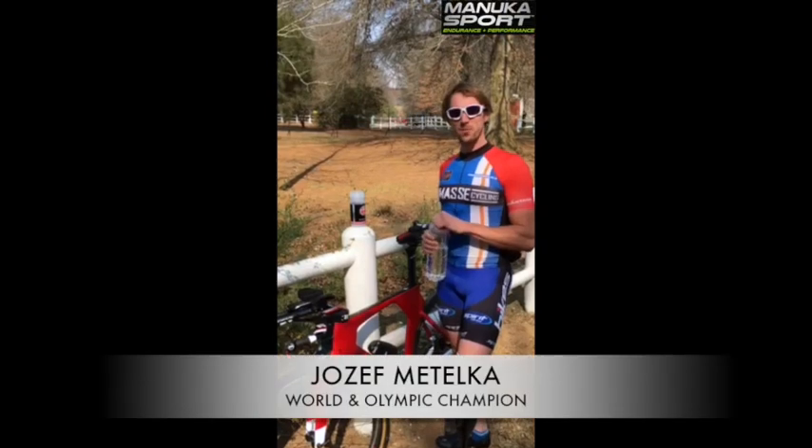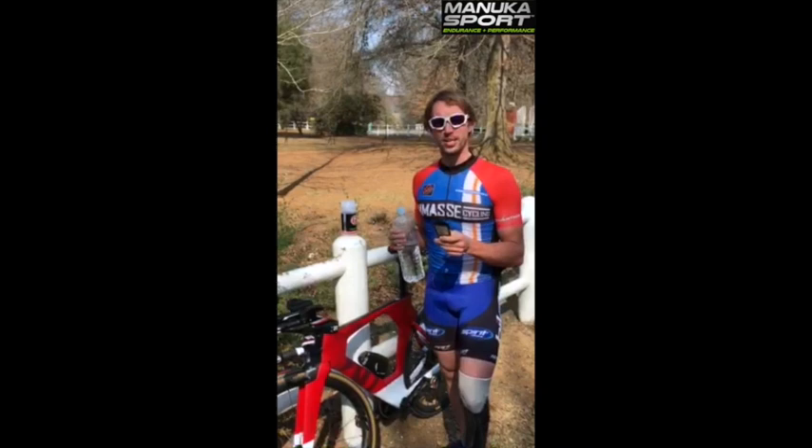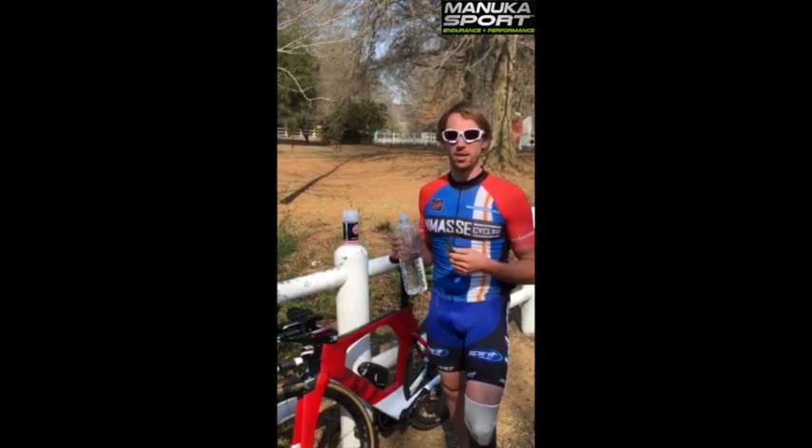Hello everybody, I'm very glad that I brought with me here to Africa this Manuka Sport Energy Gel. It's really good to eat, but what I've discovered here is that you can mix it with water and it makes an absolutely brilliant energy drink. It's not sweet — it tastes a little bit like honey and it's very refreshing even in temperatures like 24-25 degrees. It's a really universal gel and I would use it every day as a normal energy drink.